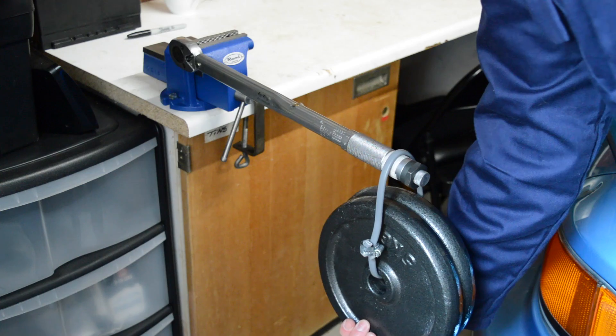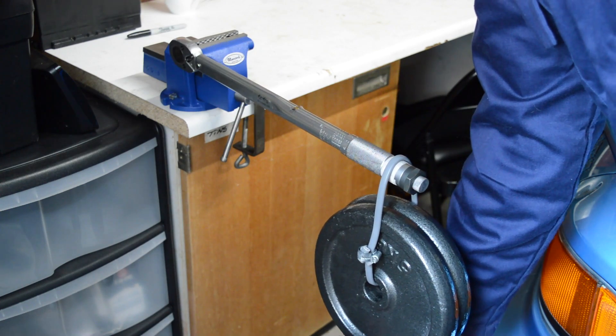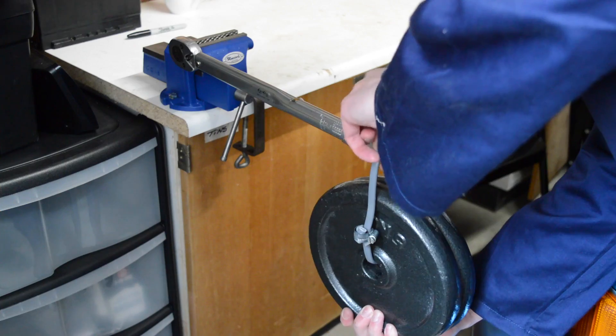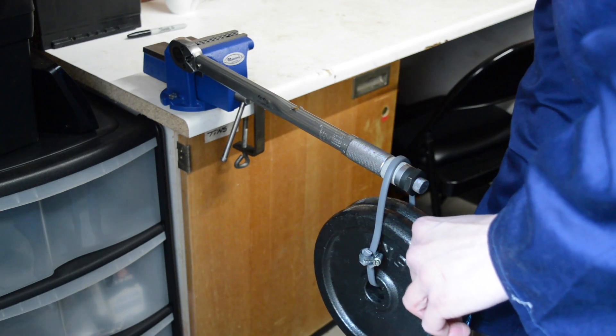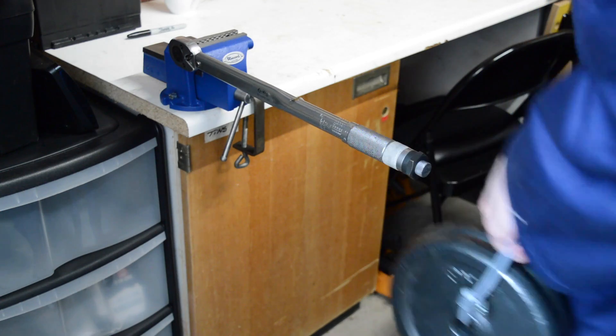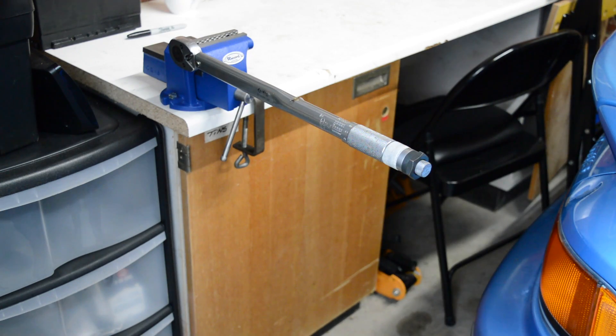So now I'm going to try 45 — down to 42. So yeah, it doesn't click at 42.